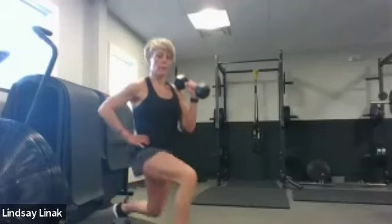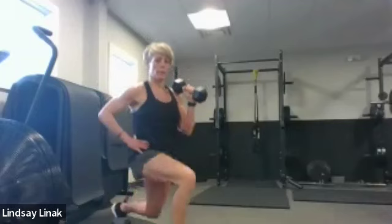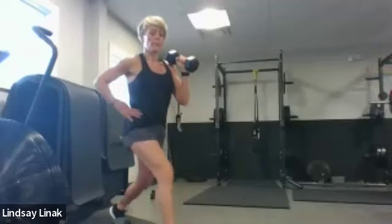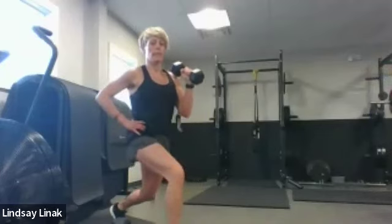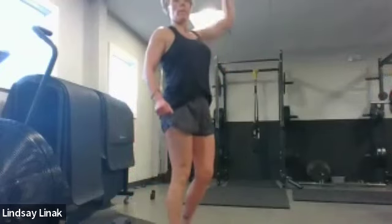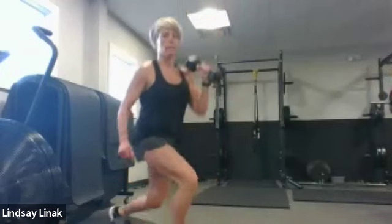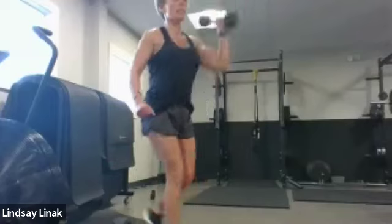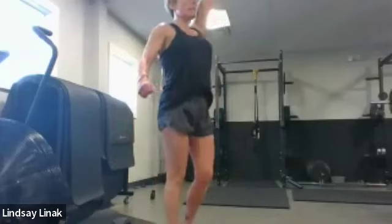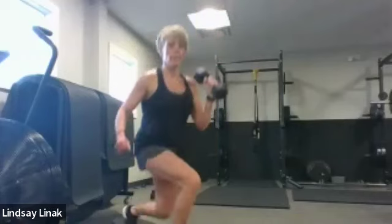Two singles, then pulse — last set. Two singles, pulse, then step in and press — same leg. Singles back with the press. Burn these out. We're going to grab the other weight and finish with shoulder presses, then go right to abs. I thought we were counting reps but I'm going for time — you've still got 20 more seconds. Move that weight, give me a good lunge. Ten, nine, eight, seven, six, five, four, three, two — okay.